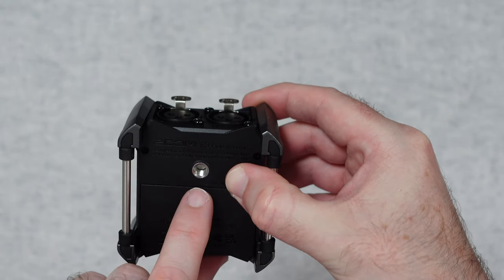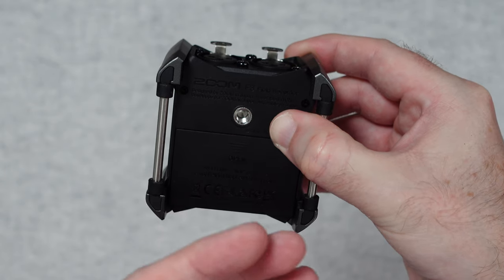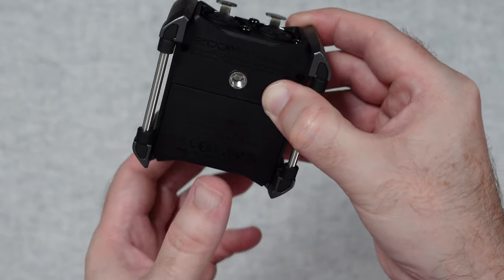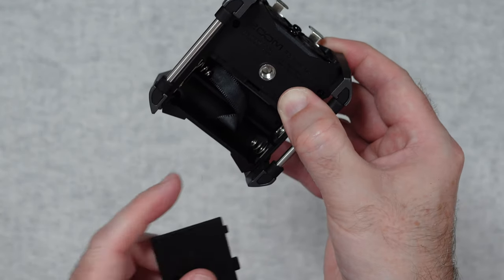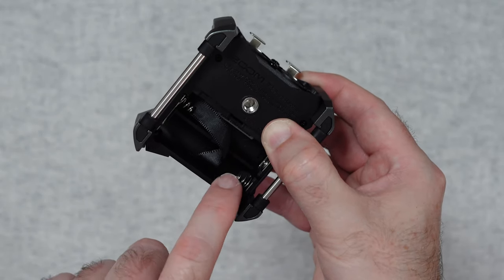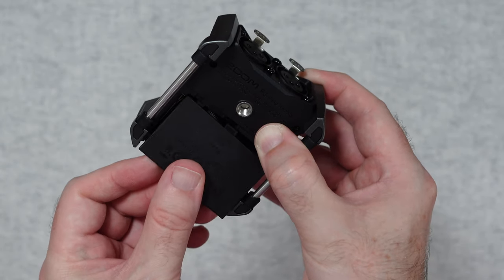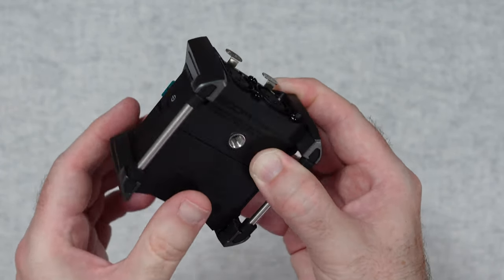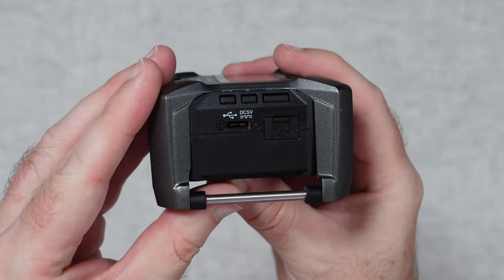Around on the bottom here we have got a threaded mount so you can mount this to a little tripod, or maybe a microphone arm. And then we've got a little cover here which we can open, which reveals the connections for two AA batteries. You can power this off of two AA's or indeed that USB-C connection.